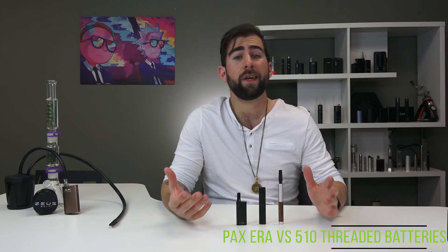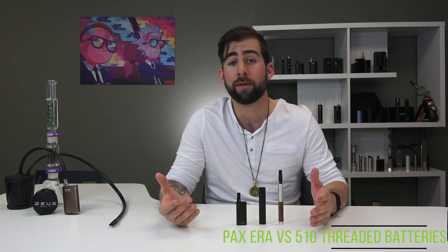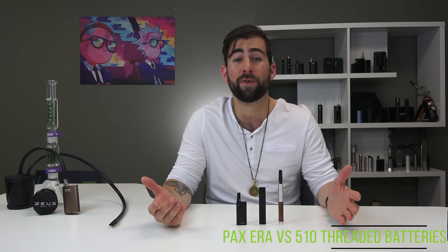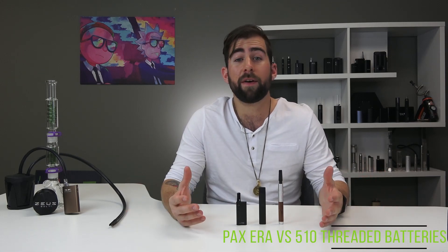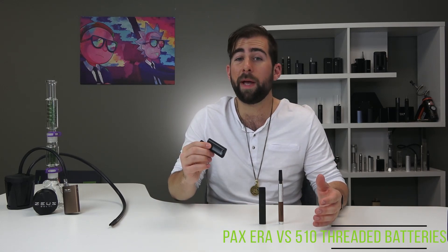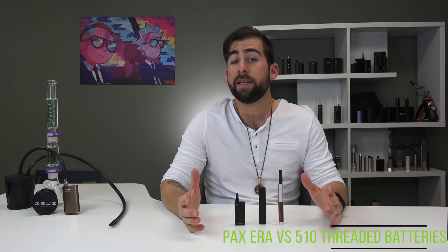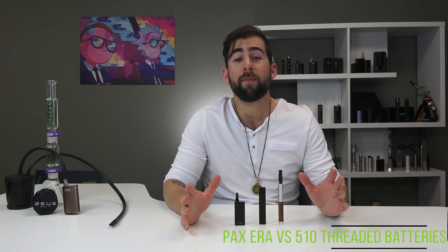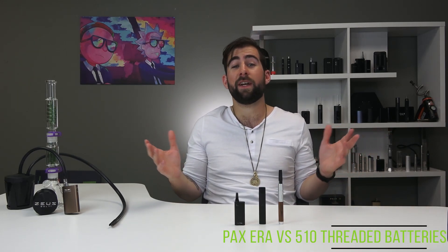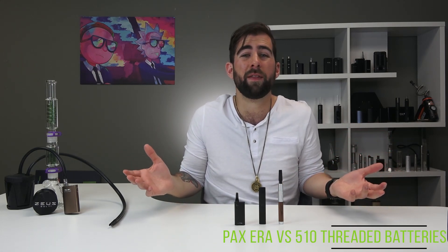There's a little bit more to think about when buying a 510 threaded cartridge versus buying a PAX Era pod. In PAX's case, you search PAX Era pods, pick the one that has the right balance for you, and put it in your cart — done. With 510 threaded batteries you might have to mix and match a little to find your ideal setup. There's two main pieces: the battery and the cartridge. This might take some research, but a lot of people really like that process.